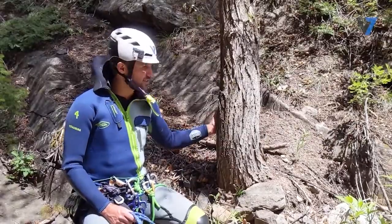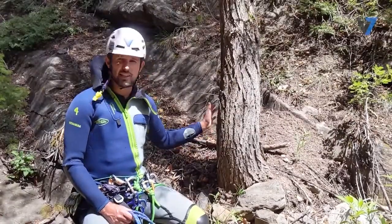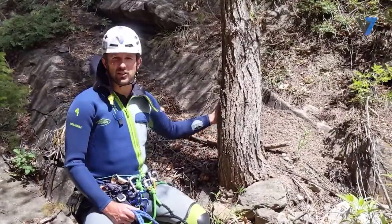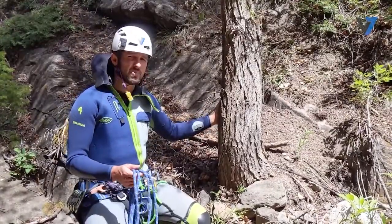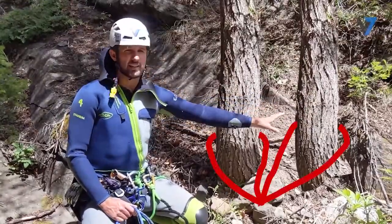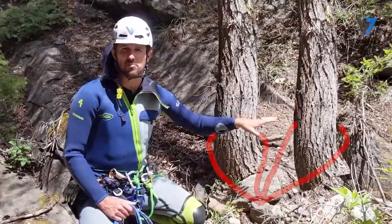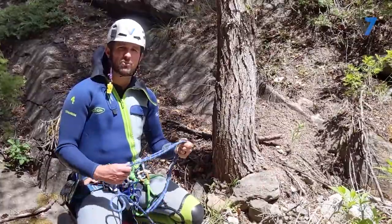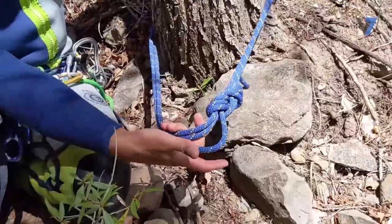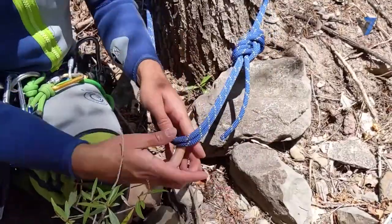This tree here is greater than 15 centimeters, so this tree is strong. Now for redundancy — it's only a single tree. Redundancy can appear in two different ways: either I could have two trees next to each other and build an anchor around both of them, or I can create redundancy in material by using more than one strand when I tie this anchor onto this tree.